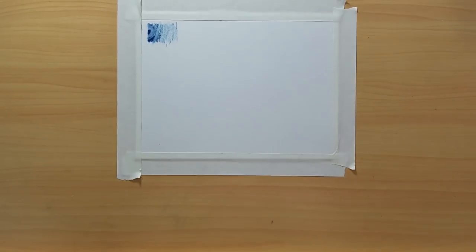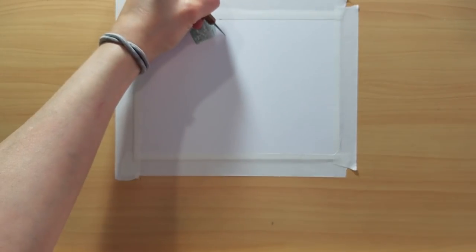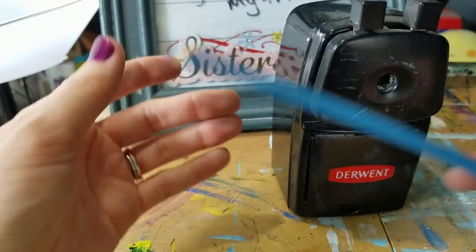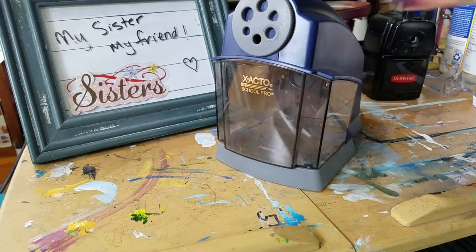Another tool I really love is a stylus. Where the knife scrapes away pigment to create detail for things like hair, the stylus is used beforehand — I press one end into my paper to create an imprint, and when I color over it with colored pencil the imprint stays uncolored. This works really well for fur, grass, and similar details, though it requires planning ahead. One very important tool I almost forgot: sharpeners. My two favorites are the Derwent Super Point manual sharpener and the Exacto School Pro electric sharpener — both excellent for getting fine points even on soft pencils like Prismacolor.